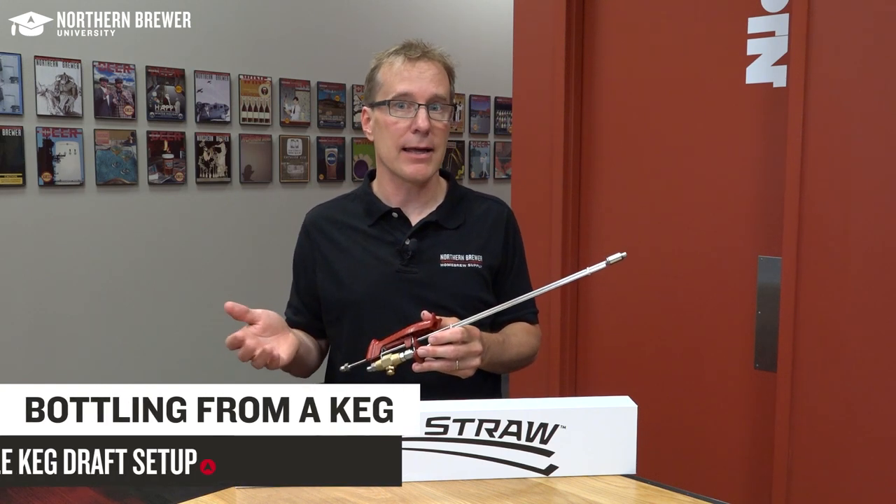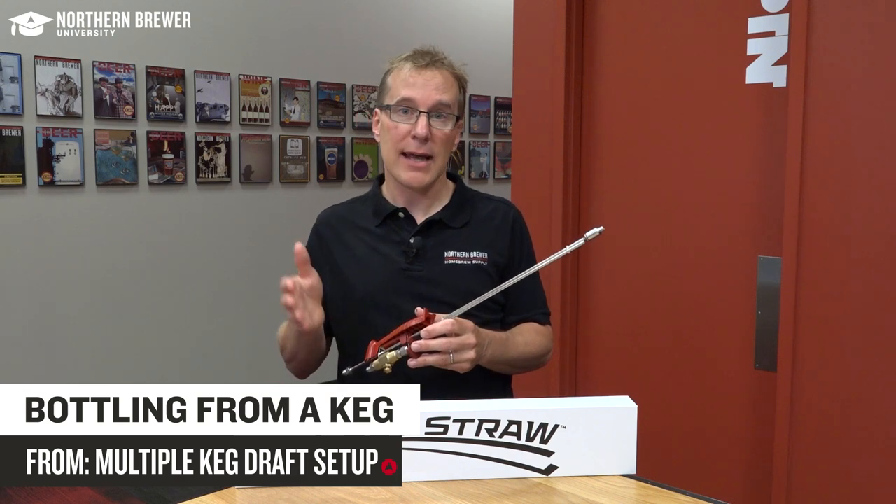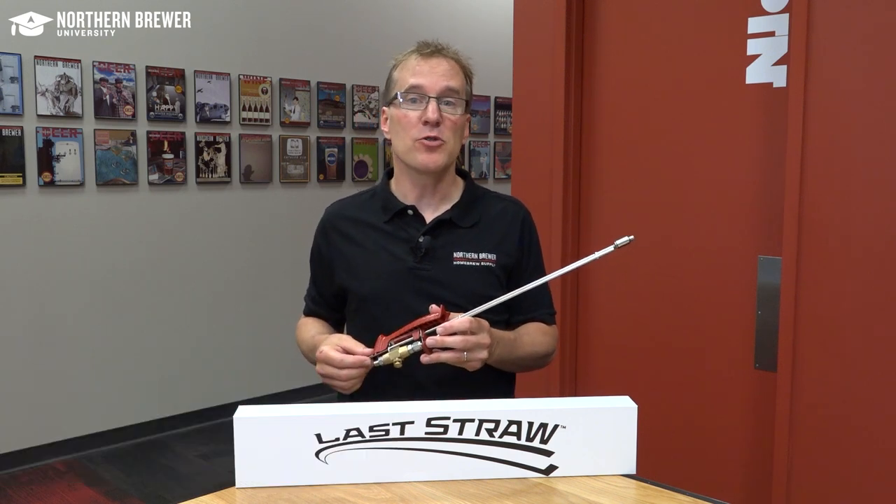It may seem counterintuitive to talk about bottling beer in a kegging class, but with either a double body regulator or a keg system with a manifold, you can use one of your lines to attach directly to a bottle filler, like our Last Straw bottle filler.